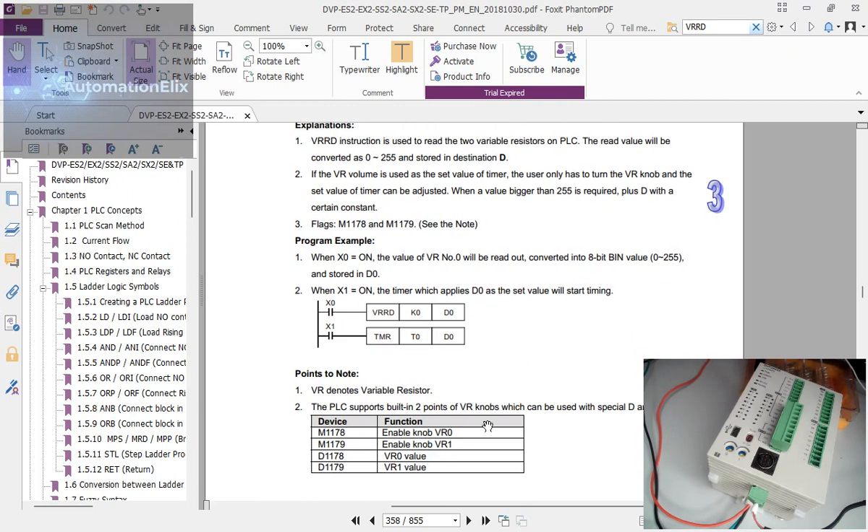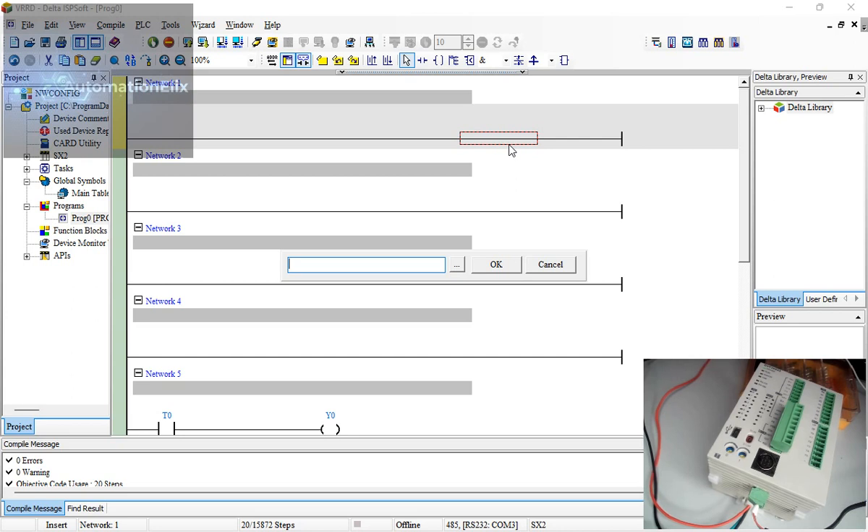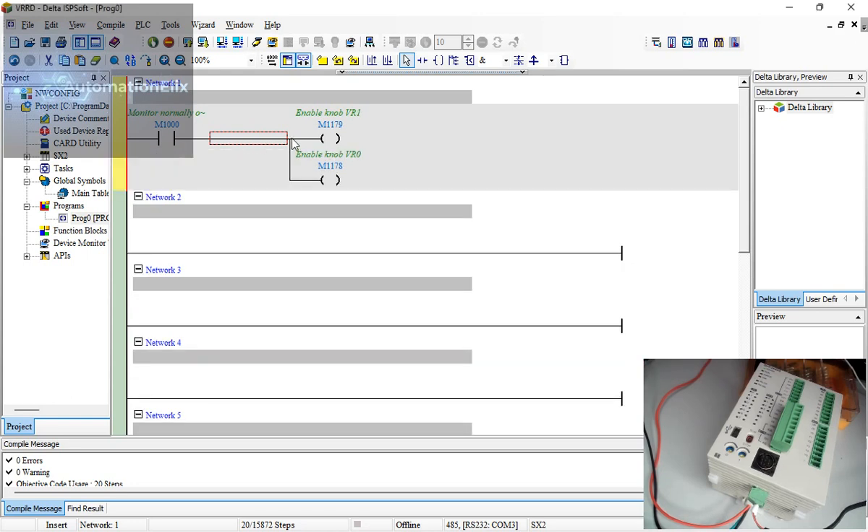The de facto registers where you get values are D1178 and D1179. D1178 corresponds to VR0, which is the knob on the left, and D1179 is VR1 on the right. To use these, you must enable M1178 and M1179. In ISPSoft: load M1000, equal 1, out M1178, out M1179 — this enables both variable resistor knobs.